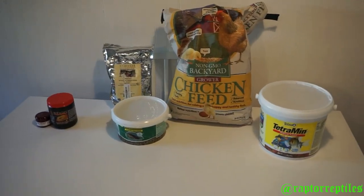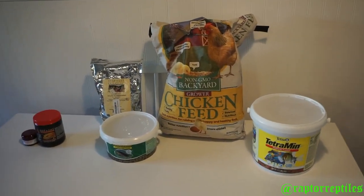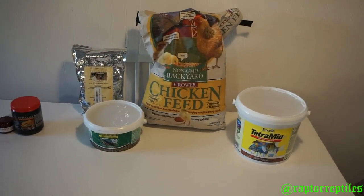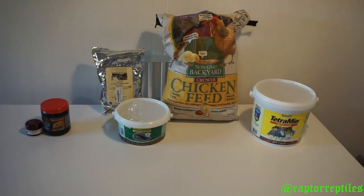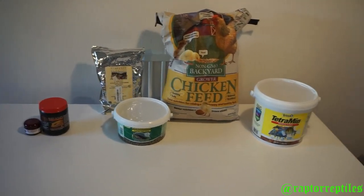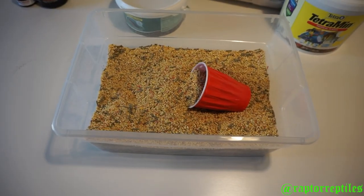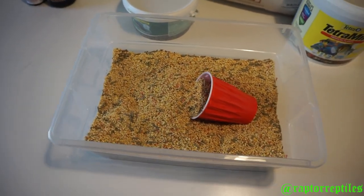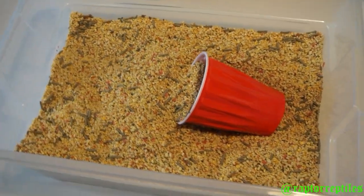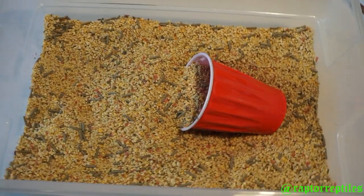Feed it to them and it's going to last way longer and be cheaper in the end — I promise you that. I've been there where I bought the stuff from the companies because I didn't know any better, but if you spend a little bit of time, you're going to save that money. So I'm going to mix all this up and show you the end result. Here is your end result — it doesn't smell the best, but I'm telling you it works and the roaches go crazy over it.